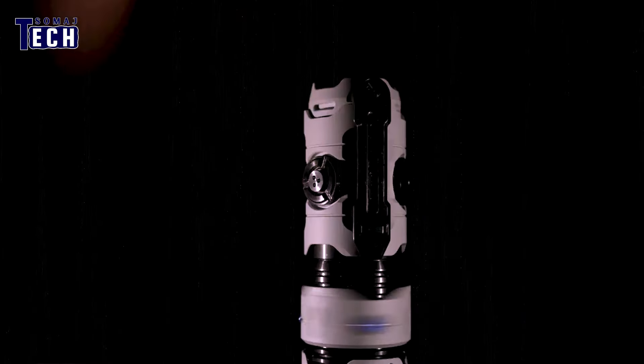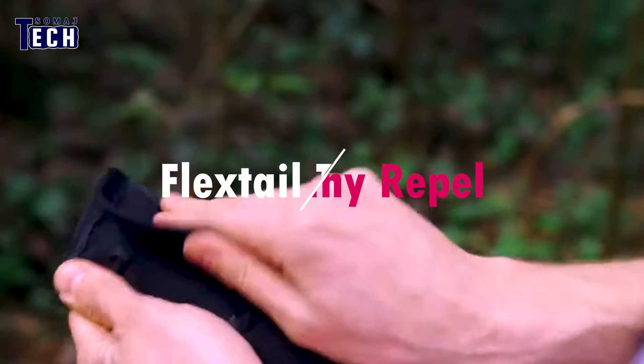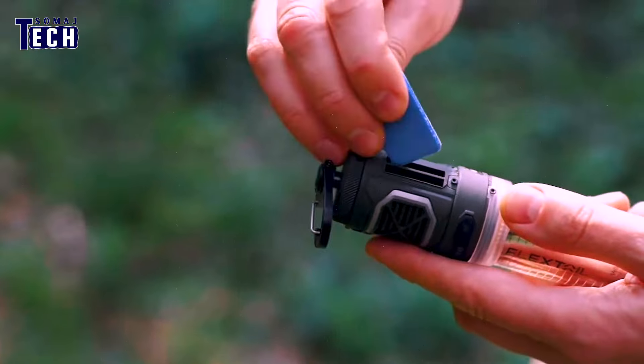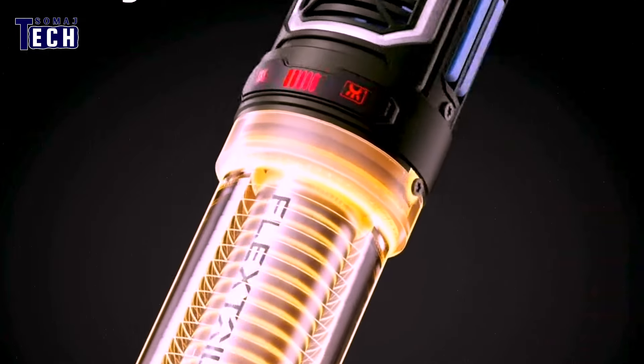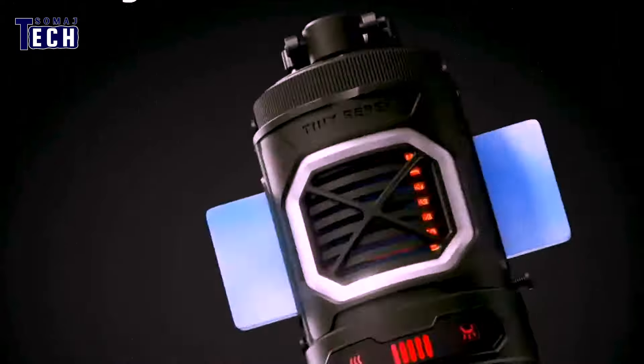Flex Tail Tiny Repel — deal with those mosquitoes in the great wilderness. With its double-sided design and two repellent mats, the Flex Tail Tiny Repel swiftly delivers 360-degree protection for up to seven hours. It reaches a temperature of up to 329 degrees, creating an impenetrable 30-foot protection zone.